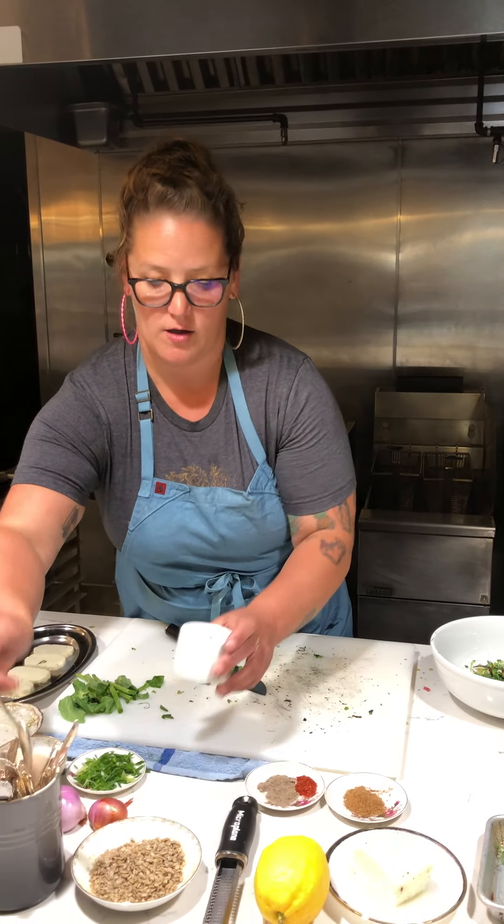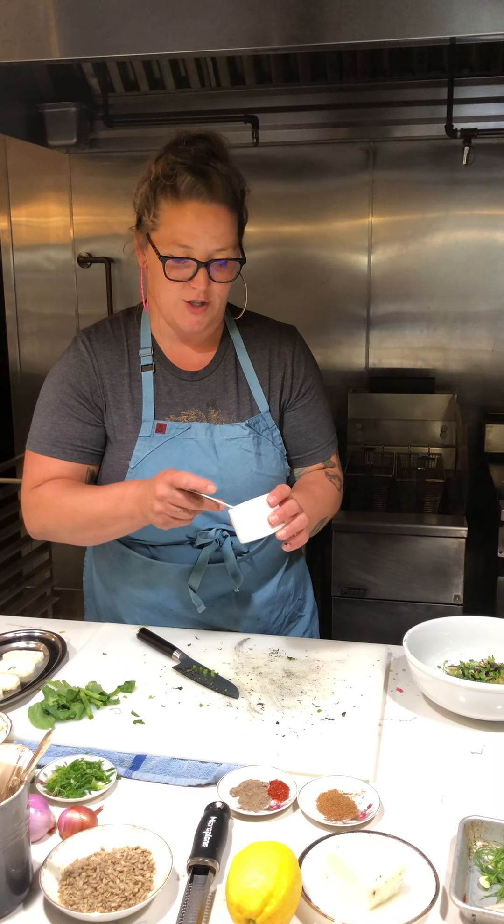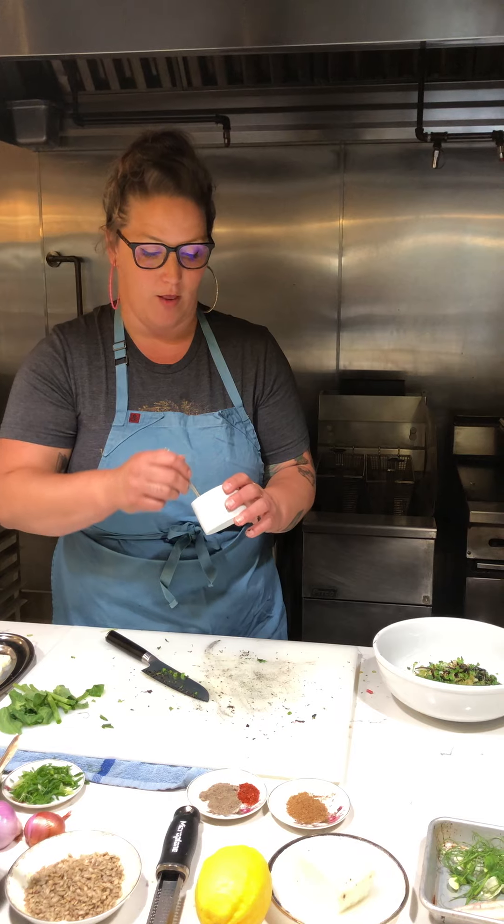I've taken some shallot and macerated it — small diced and soaked in a little bit of champagne vinegar — to add acid to the mixture. I'm going to add just the shallot, leaving the vinegar on the side, and we'll add more of that later.